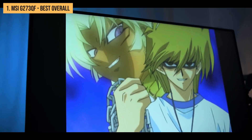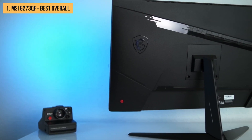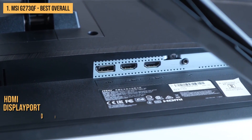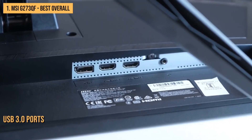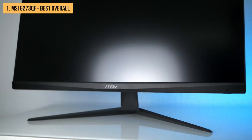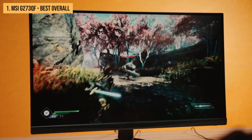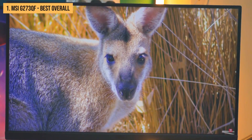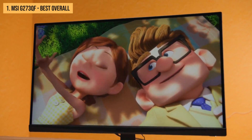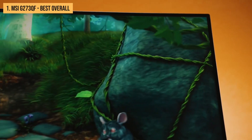What's more, the MSI G273QF has built-in speakers that deliver clear and loud audio, strategically located at the bottom of the monitor so they won't interfere with your mouse or keyboard. It has various connectivity options including HDMI, DisplayPort, and DVI inputs, plus two USB 3.0 ports for connecting gaming peripherals or charging your phone or tablet. Overall, the MSI G273QF is a great 27-inch gaming monitor offering an ultra-fast refresh rate, AMD FreeSync support, a 1ms response time, excellent image quality, built-in speakers, and solid connectivity. If you're looking for a great 27-inch gaming monitor under $300, the MSI G273QF should be at the top of your list.